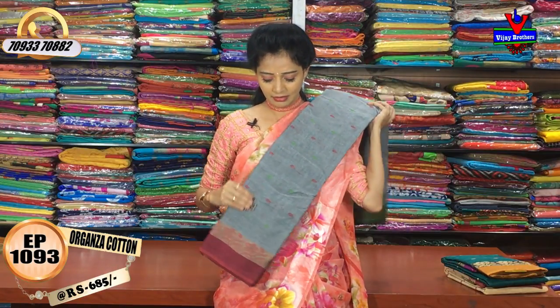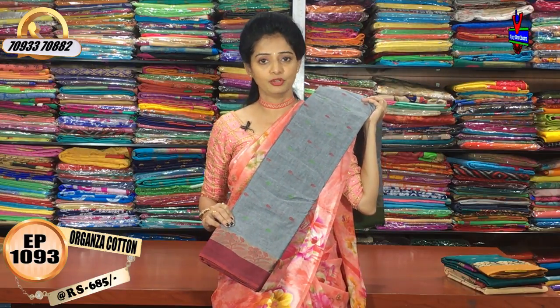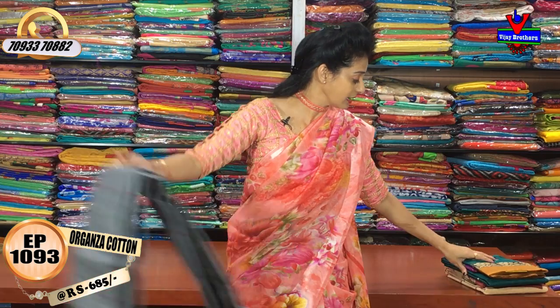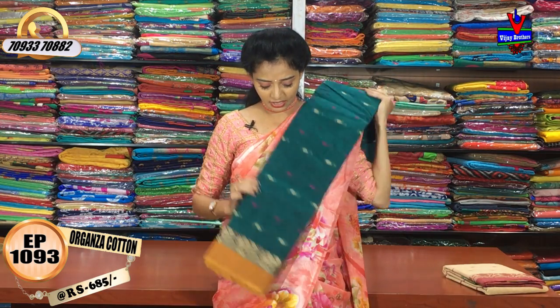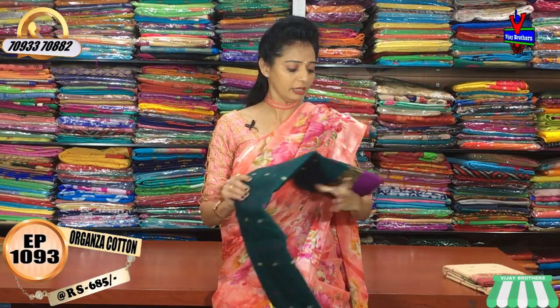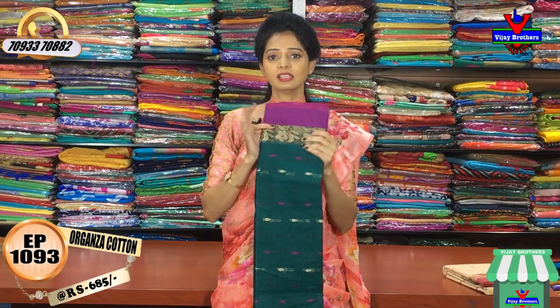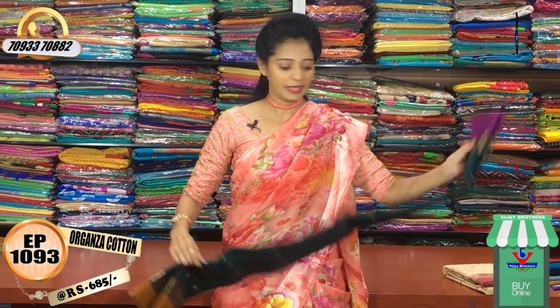This is a gray color — gray with maroon color on one side. Cost is the same. Next, this is dark peacock green and blue mixed color. Mustard yellow color is the border, which is very good for this dark color combination. This is also a blue color.